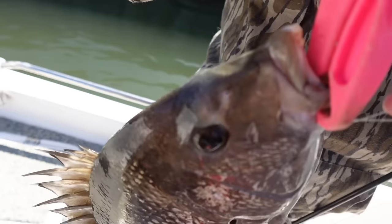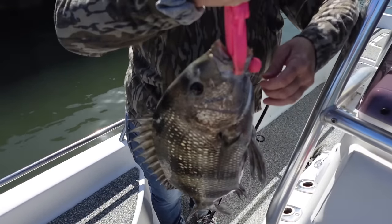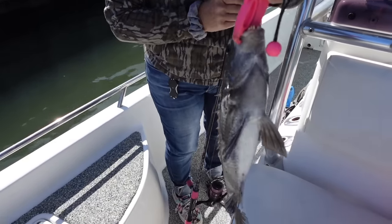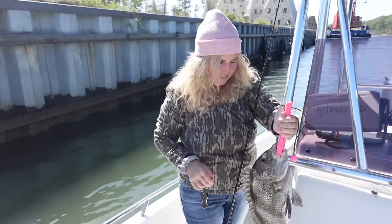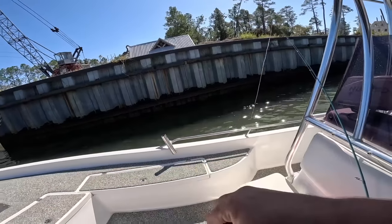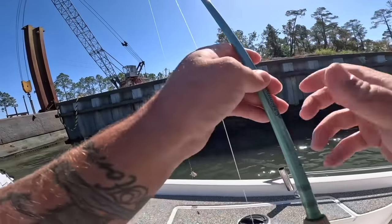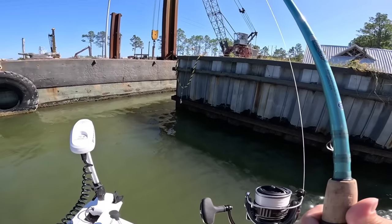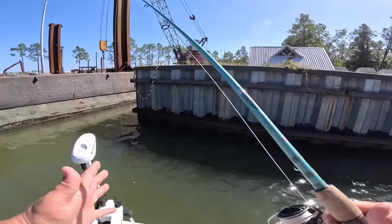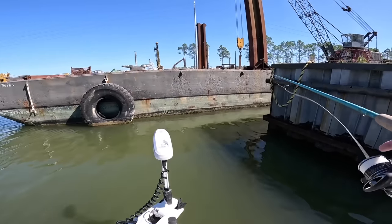Let me show you up close — look at the teeth on them, crazy looking teeth. I think they're beautiful fish and they taste good too — like big saltwater bluegill. Great job! I'm gonna throw them in the cooler. There are a few different sheepshead species across the globe and the country — there's the Pacific sheepshead, and I believe there's some up north in the Great Lakes as well.